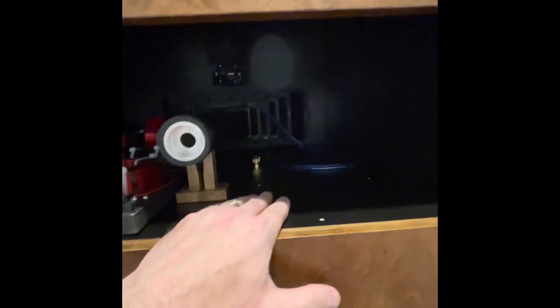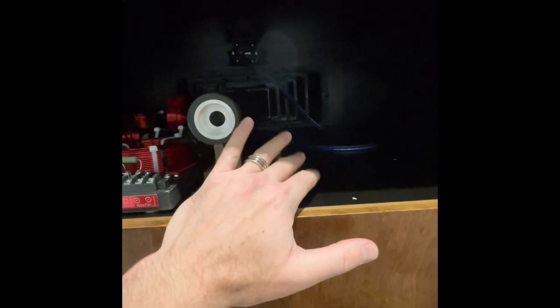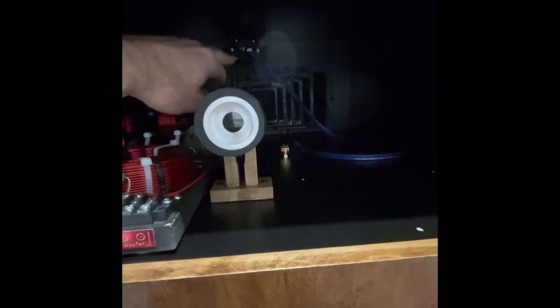Just got to put the tweeter network in and get it connected, get the mid horn driver mounted, and we're pretty well done. You can see the binding posts for the woofer — those will get connected to the network. One piece of advice: everything has to go in in a certain order. The mid horn has to go in first before you put the tweeter in. If you put the tweeter in first, you won't be able to get the front of the horn past the tweeter driver.